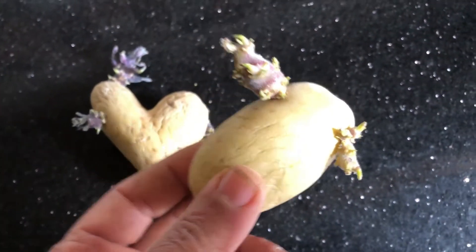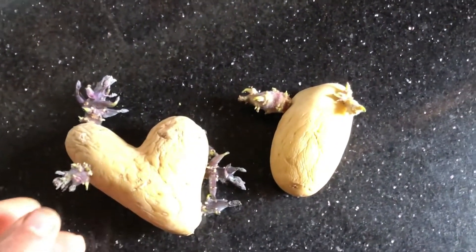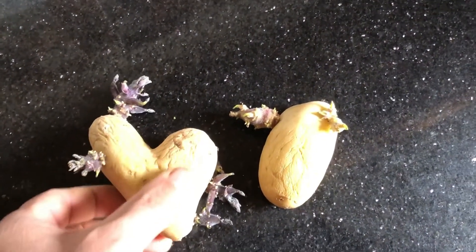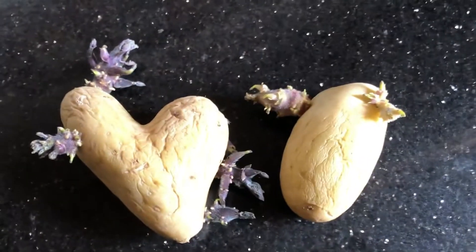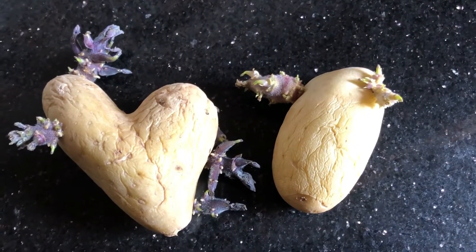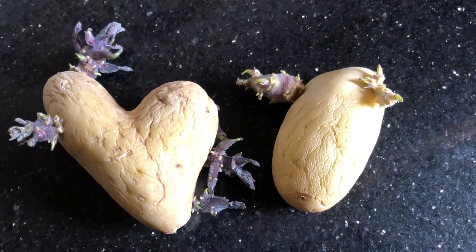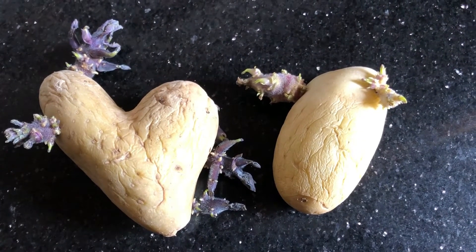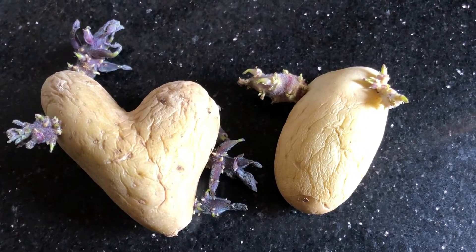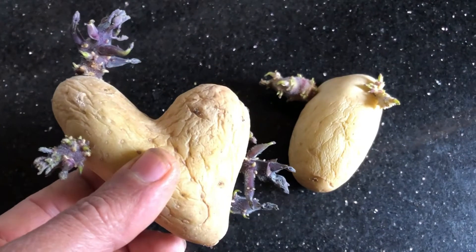Indirect light for the entire day is the best way to achieve healthy sprouts when chitting seed potatoes. Regularly check your chitting seed potatoes to make sure they are developing healthy shoots and are not being exposed to too much heat, light, or moisture. Adjust the conditions as required and remove any potatoes which may have gone moldy, as this could affect the healthy ones.